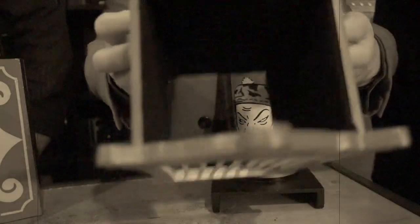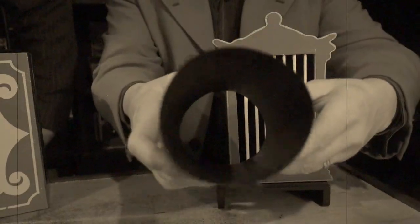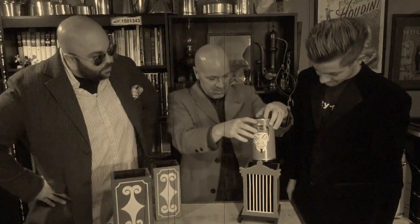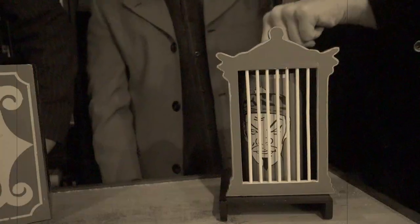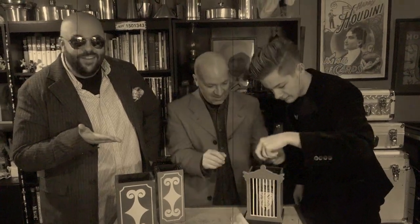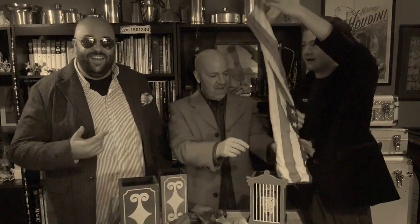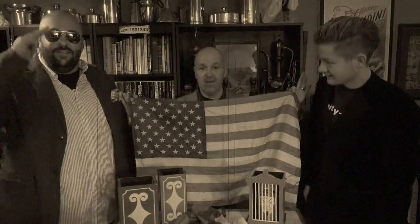Look at this — nothing inside. I can put my hand in there. Nothing inside. Empty. All you do is snap your fingers. Whoa — look at that! There's one. Now the part everyone's been waiting for — how the tricks are done.